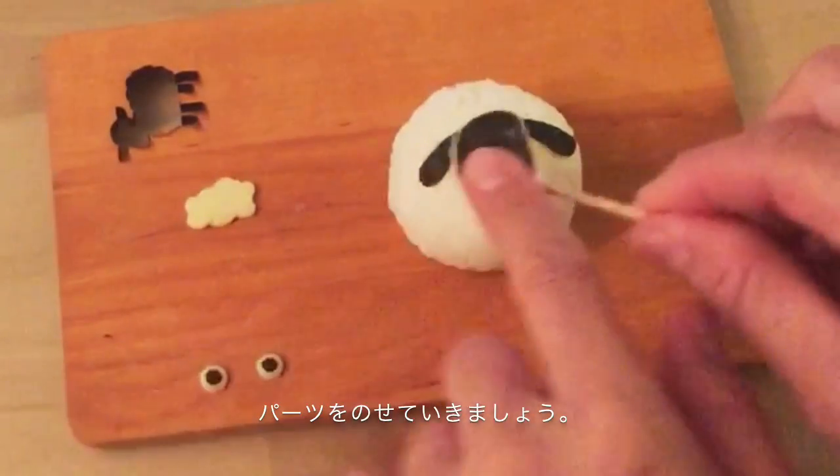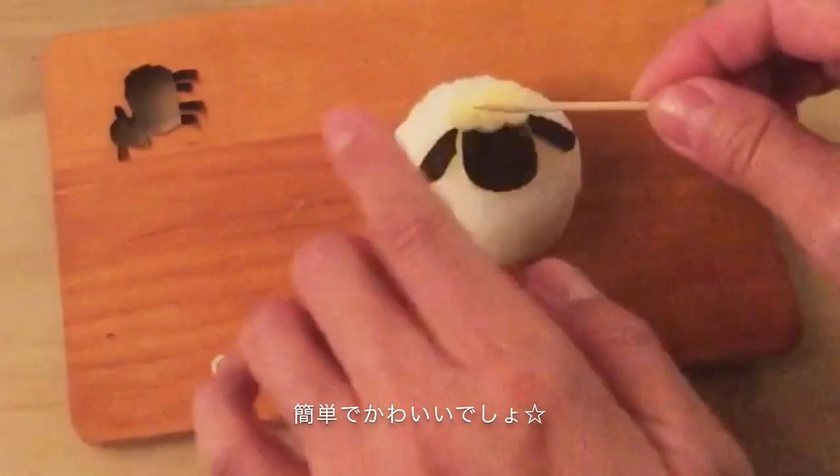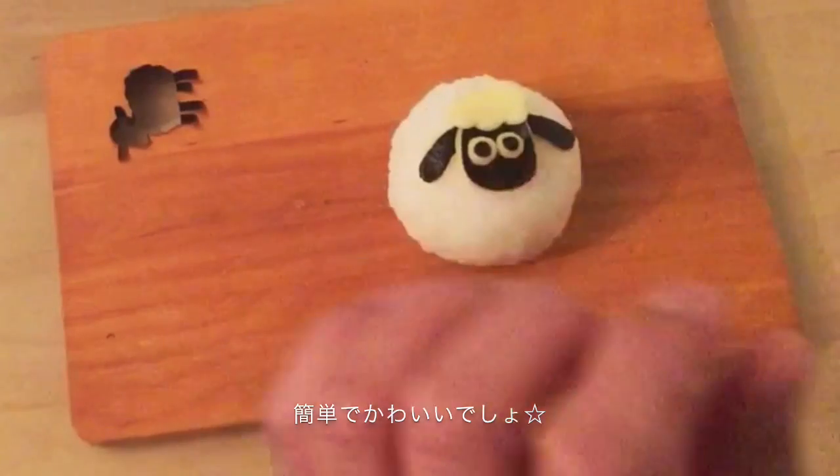Let's place these parts. Very easy and cute.